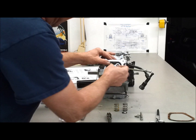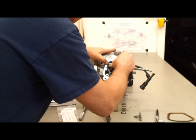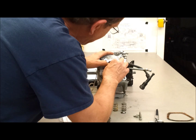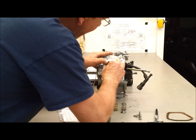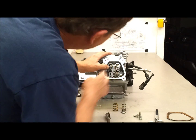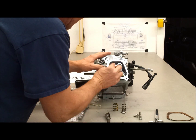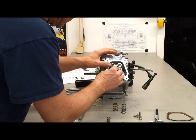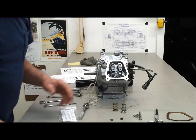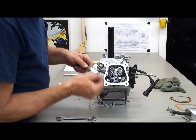Put this back on. Let's get the cap on there — it feels like it's where it belongs. Put the cap on, put the rocker on there. I'll get to setting the lash here.